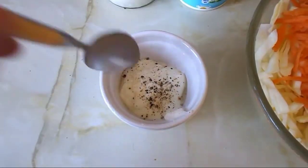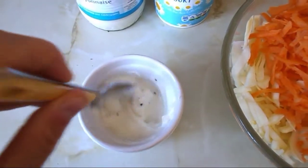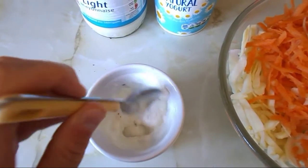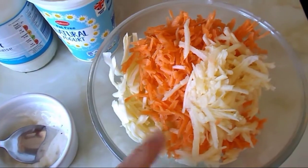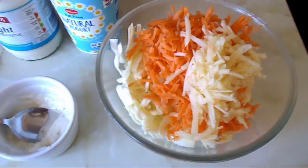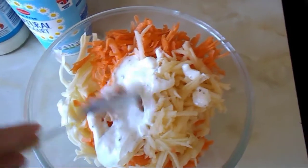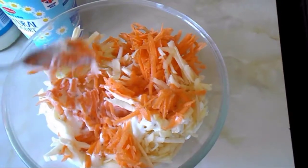I'm going to grind the pepper over it and now mix it all together, give it a good stir. Once that's all mixed in, I'm just going to add it to my coleslaw mix and give that a good stir to mix it all in.